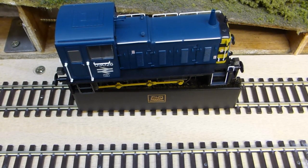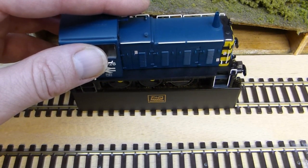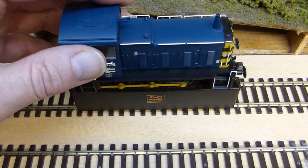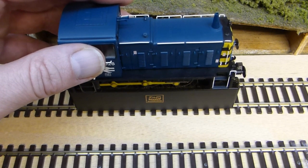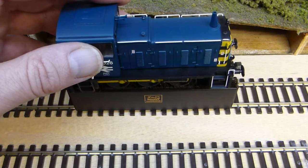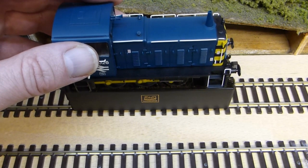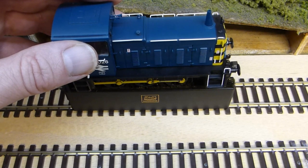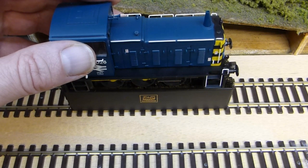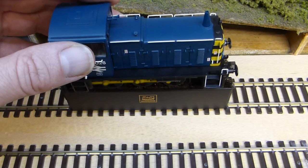So with the locomotive on the brushes, you give it a bit of power and as you can see the wheels are now starting to turn. As the wheels turn on the brushes, the brushes scrape the dirt off the wheels and polish and clean them at the same time. Run it for a short period in one direction, then change direction and run it the other way, and do this for a couple of minutes.